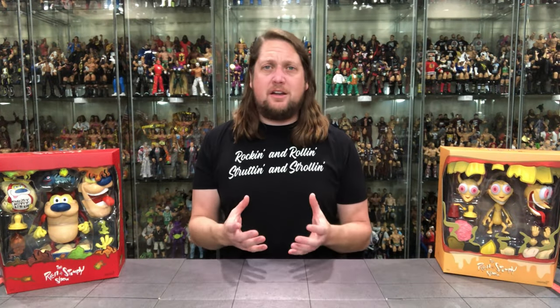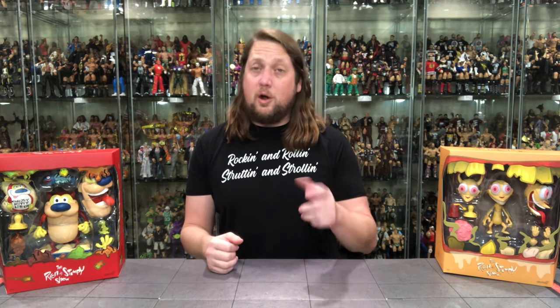Welcome everyone, Kyle here and welcome back to the channel for another Super 7 Ultimates unboxing and review. Today we've got something totally different, something off the wall but something very very cool — 90s cartoon favorites from Nickelodeon: Ren and Stimpy.